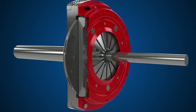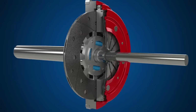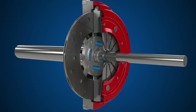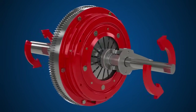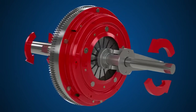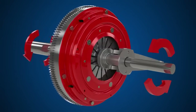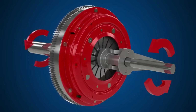Inside the clutch cover, a diaphragm spring provides the clamping force to maintain this contact, allowing drive to pass from the engine through the gearbox and onto the wheels. When the clutch pedal is depressed, the diaphragm spring deforms, releasing the pressure on the clutch plate and disengaging the clutch, meaning there is no drive transmitted to the wheels.